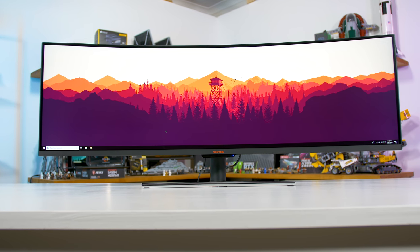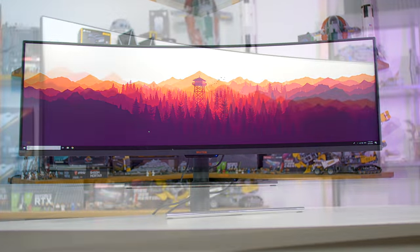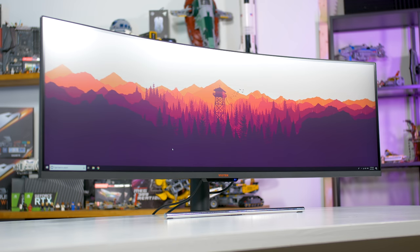Height adjustment on a monitor this size is certainly a complex task, but what we're left with here is only tilt adjustment support.